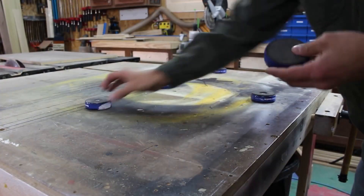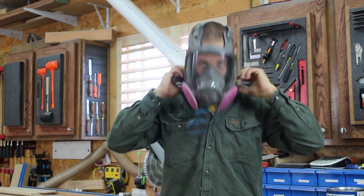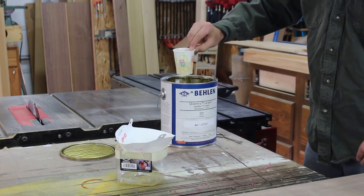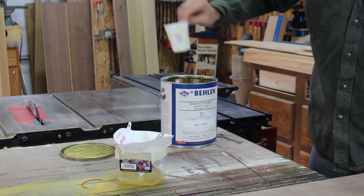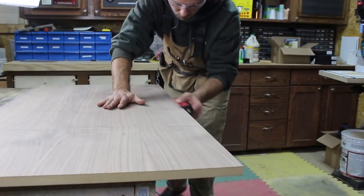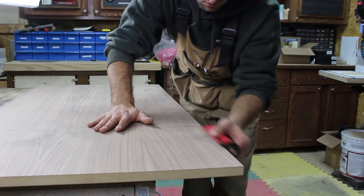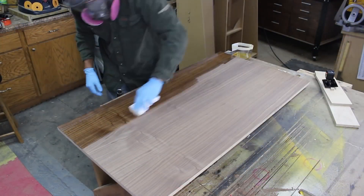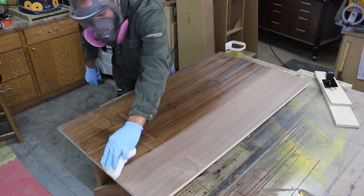I will be using lacquer and the fumes can be a bit harsh. I use a full face shield and respirator combo to keep me from breathing them in. I stir the can a fair bit to mix anything up on the bottom and use a Dixie cup to move the lacquer into a secondary container while passing it through a strainer to collect any debris. After easing the edges with a sanding block, I apply four coats of lacquer using an old white cotton t-shirt bundled up into a ball.